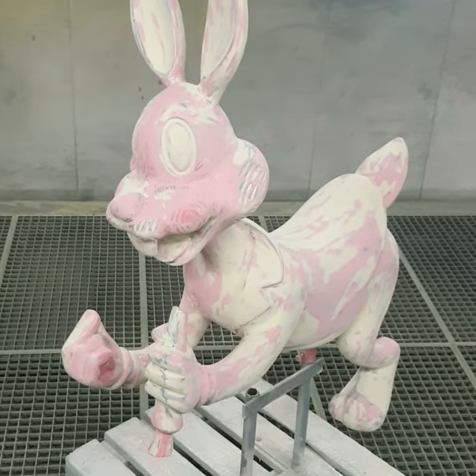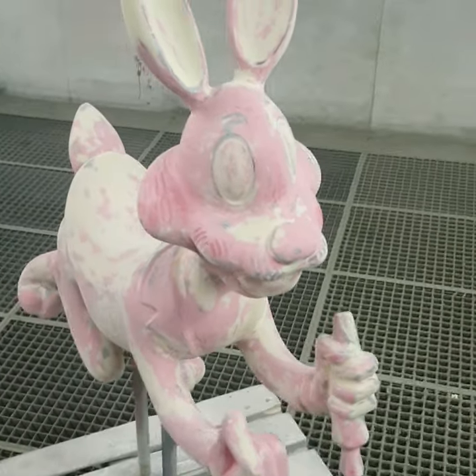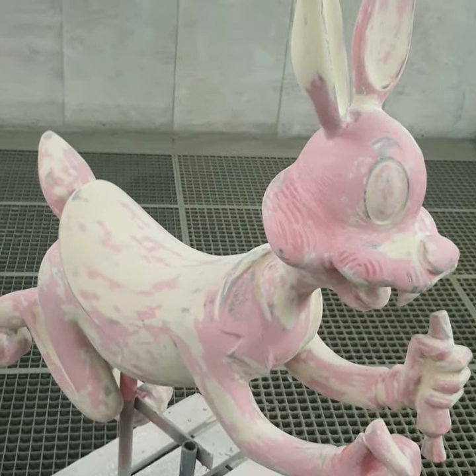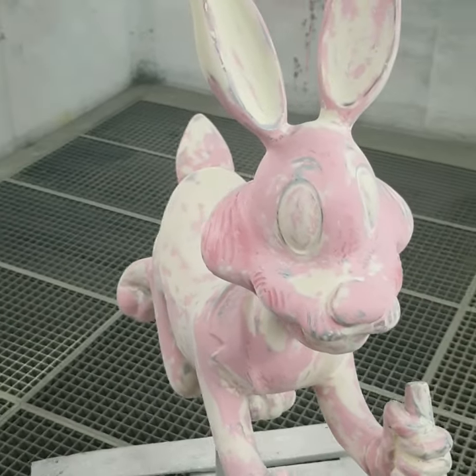This is actually the first time that I'm going to paint on a figure like that. Because the industry I'm currently working for doesn't own the rights for Disney, I will have to change a few colors compared to the original.